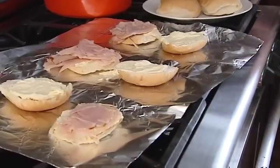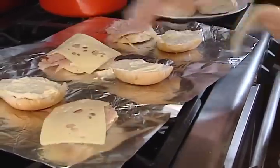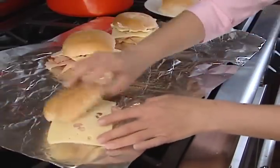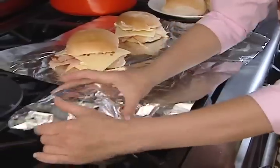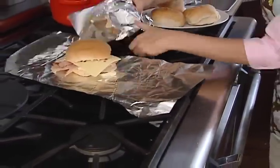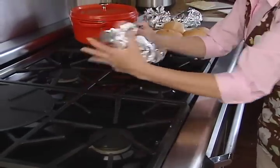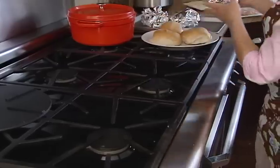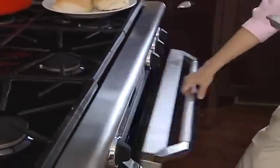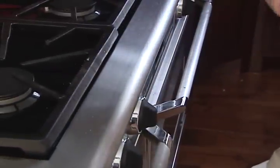Then I do Swiss cheese — nothing like that baked ham and Swiss together. Nice big slice of that. Buns go on top. Wrap it up in your foil. In this case, I'm going to bake these in the oven — real quick bake, about 15 to 20 minutes until that spread melts, the cheese melts, the bun gets all toasty, and the ham gets nice and warm. About 325 degrees, and we'll get back to these guys in about 15 minutes.